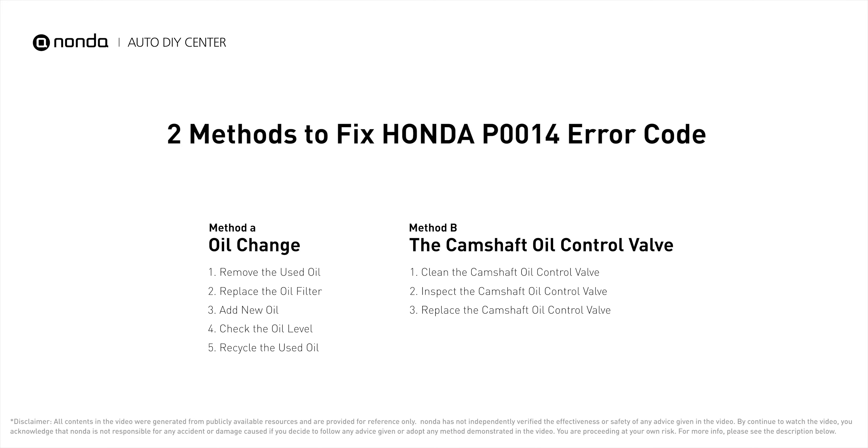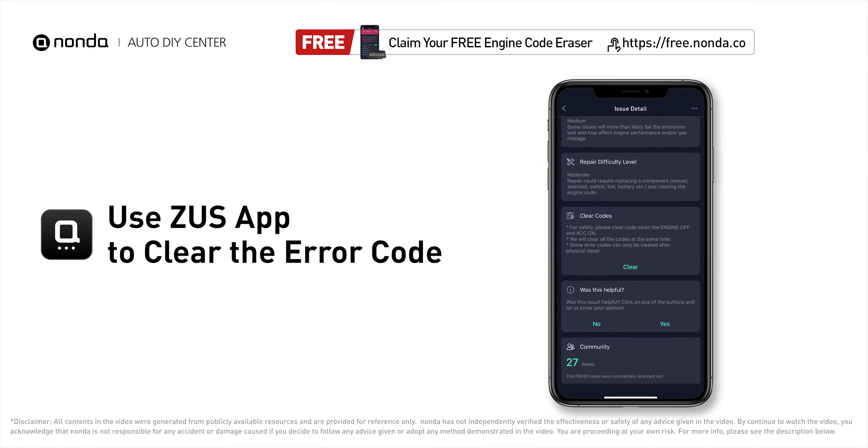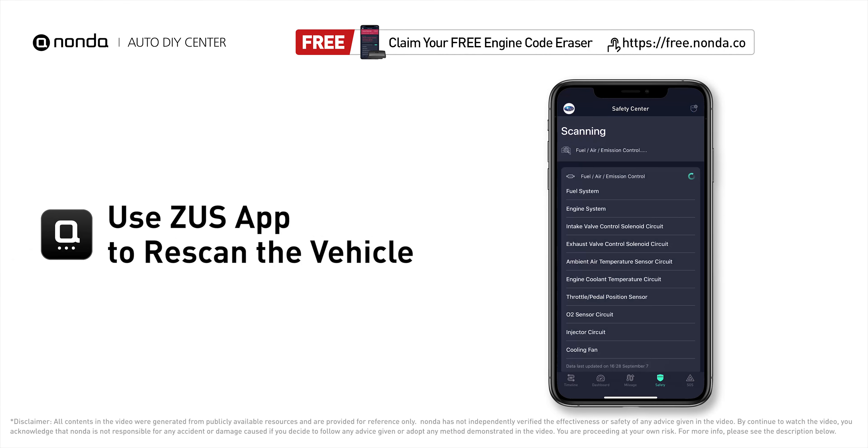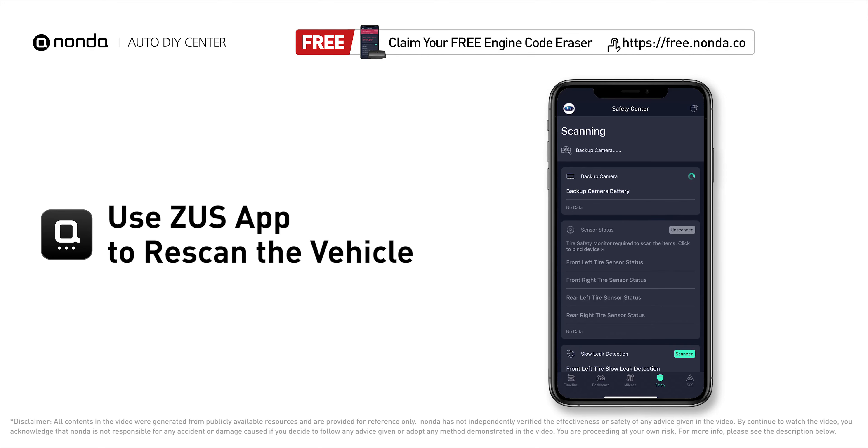Those are two of the most practical solutions to fix Honda's P0014 error code. After the repair, you can use the Zeus app to clear the error code, then tap the rescan button one more time to make sure everything is fine with your vehicle.